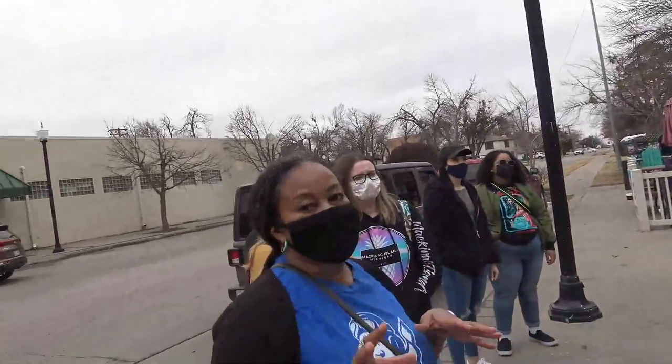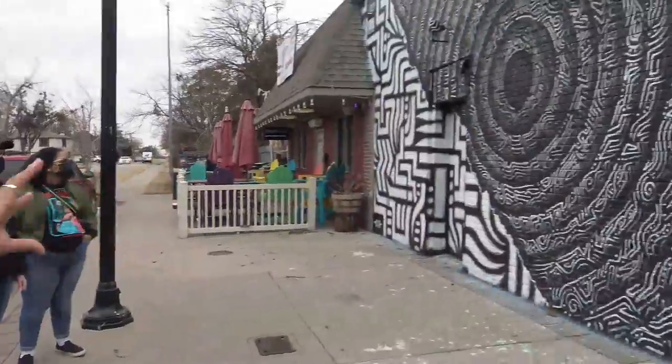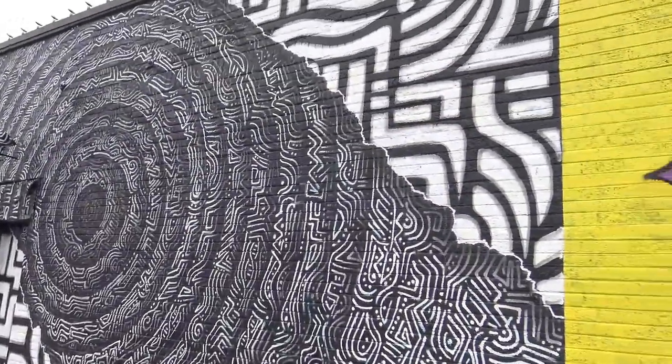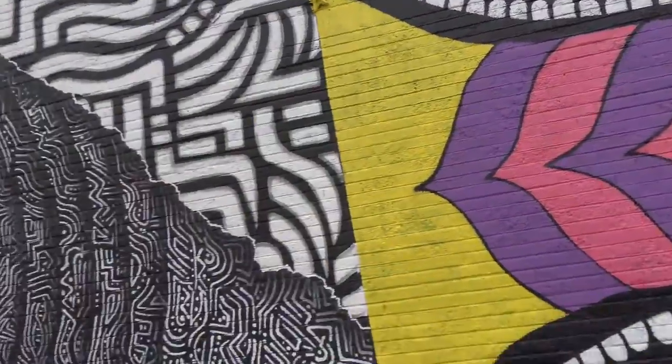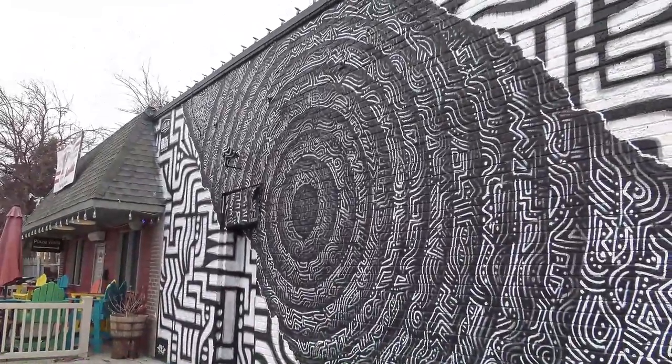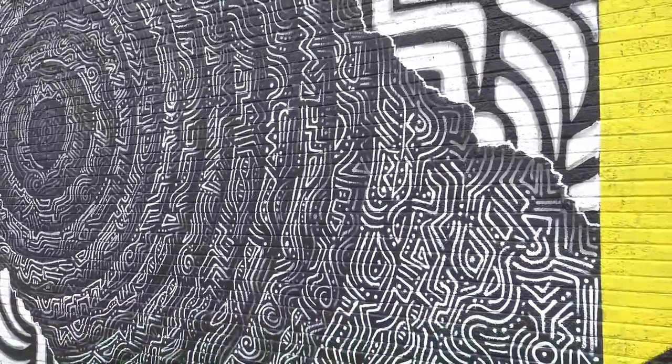This is definitely a great example of showing you design work and what can be accomplished. When you're drawing out your mural, think about images — simple design, but design and pattern and texture and all of that. It's still just as powerful and just as wonderful.